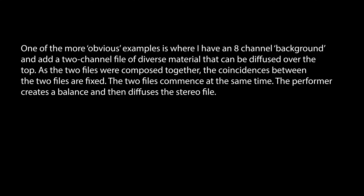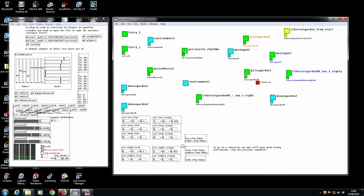You're hearing just channels one and two right now of the eight-channel mix, but that's pulsing around. There's some panning, but it's in eight channels and it's covering the space.